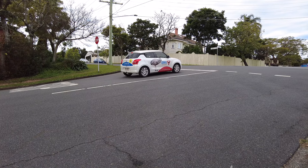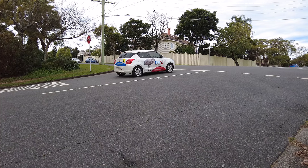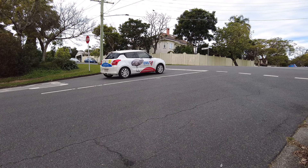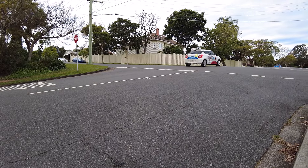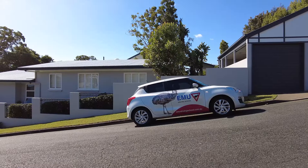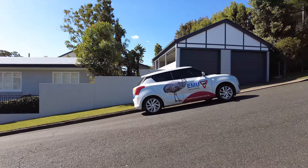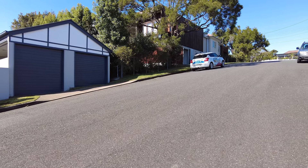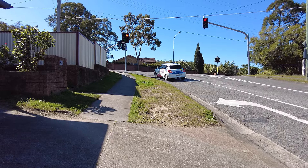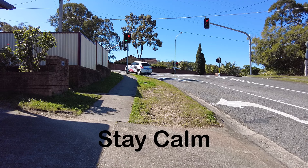During your driving test, anytime you roll back on a hill before moving off, you get one mark down. So if you stop on a steep hill and think your car might roll back, do a hill start so you don't lose any points. A hill start can be daunting at the beginning for many learners, so practice on quiet streets with slight inclines, then move to steeper hills, and finally in traffic on main roads. The key is to practice, practice, practice — and stay calm.